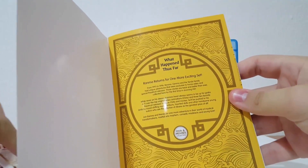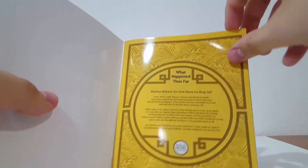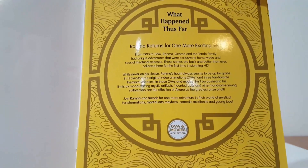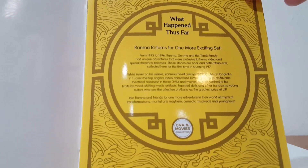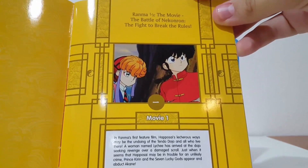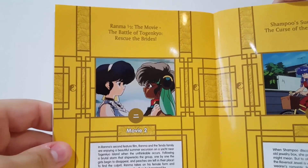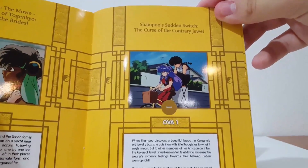Let's look into this. Ranma returns in one more exciting set — I'm pretty sure this is the last one. We've got some info here. It's from 1993, and 1996 was when it ended. So we get to see all of that. There's movie one, which includes Battle of Nekonron and the fight 'Break the Rules.' We also have the movie Battle of Togenkyo, 'Rescue the Brides,' and we've got Shampoo's Sudden Switch, an original video animation called 'The Curse of the Contrary Jewel.'